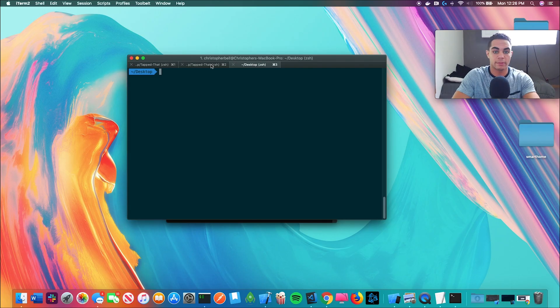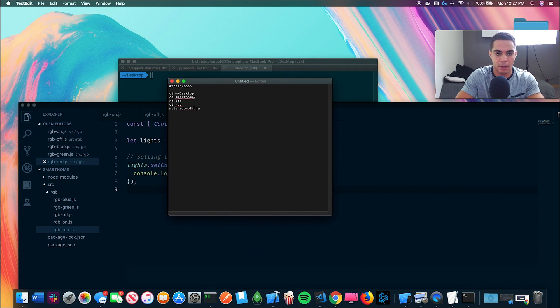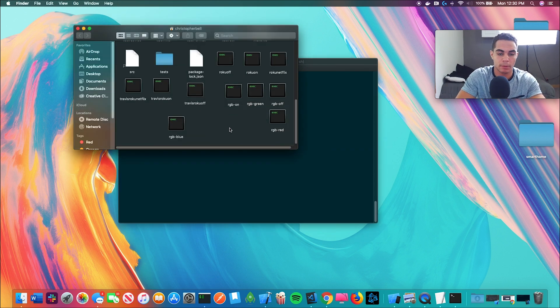Now all we want to do is set up powering on, off, and the colors. We're going to do that real quick and then come back and test them all. So now we have to make the rest of these — RGB on, RGB off, RGB green, red, blue. We just have to set up all the rest of these on my phone with Siri shortcuts, and we're going to test them all in unison — turning them on, changing the colors, and then turning it back off. That will be Siri lights mark one.